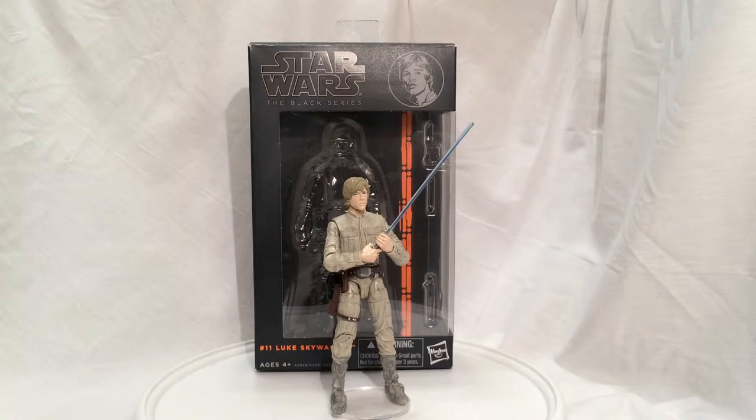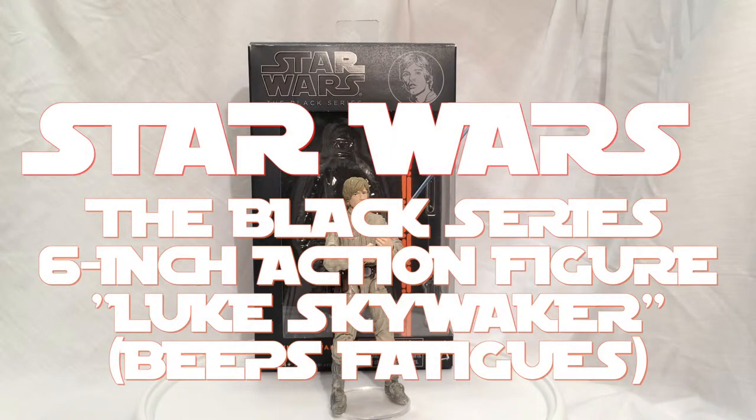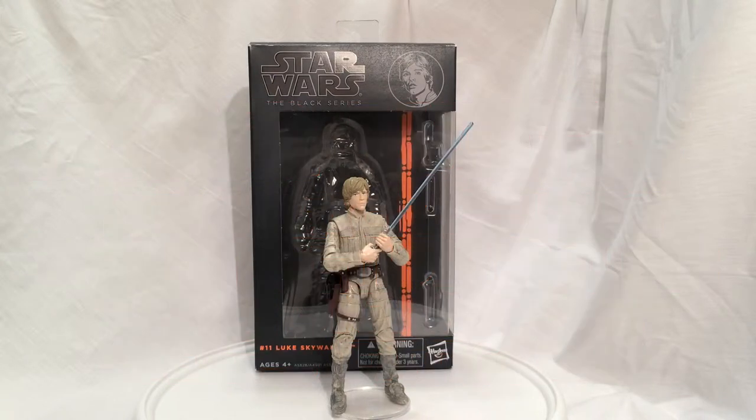Today on Tiki Fire Toy Reviews: Star Wars The Black Series 6-Inch Luke Skywalker in Bespin Fatigues. 6 inches of Skywalker goodness.